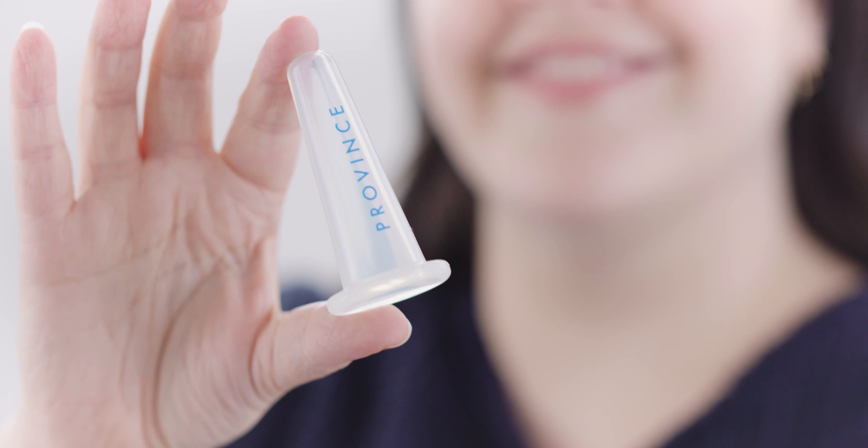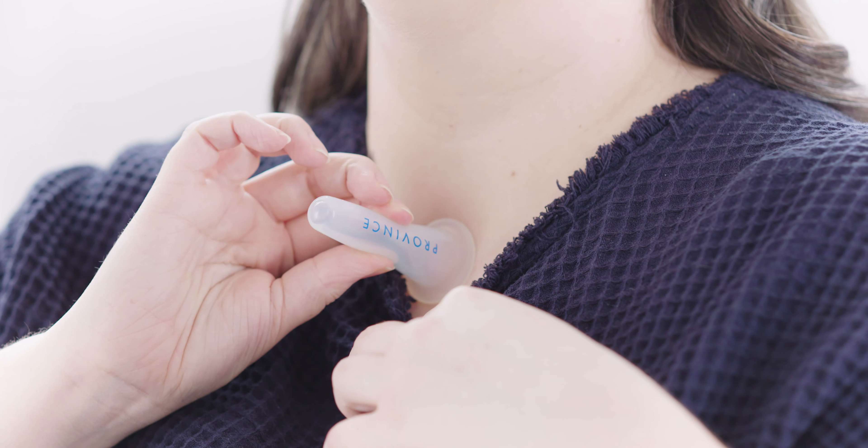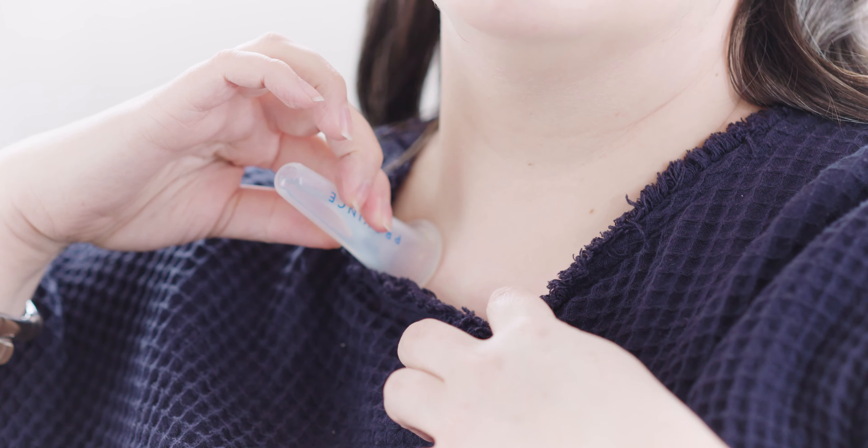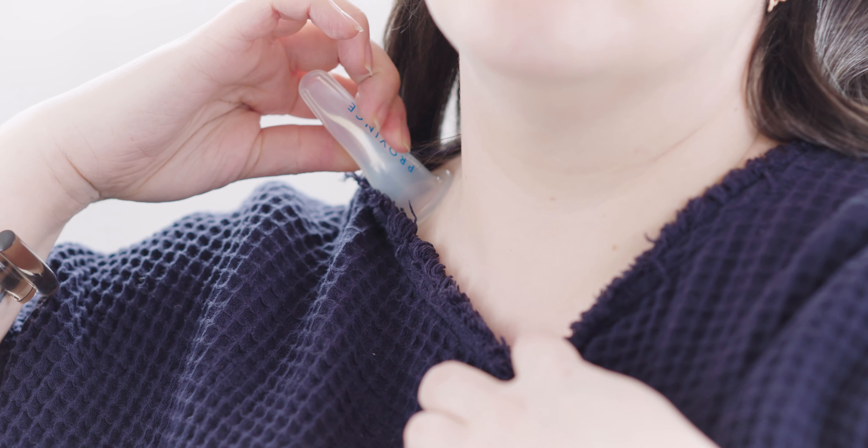Start with a large cup at the base of the neck and cup and release in this area a few times to stimulate. From there, we're going to gently glide the cup along the collarbone and towards the shoulder.